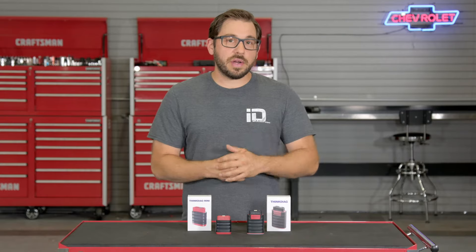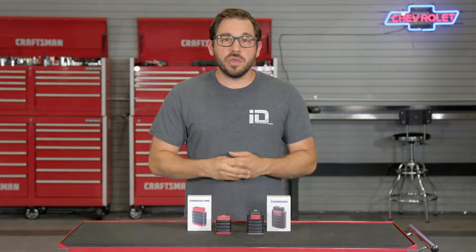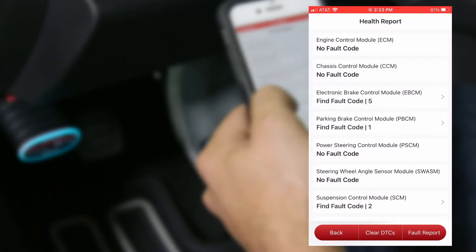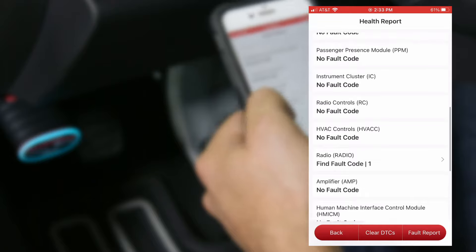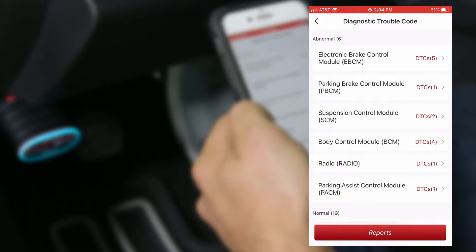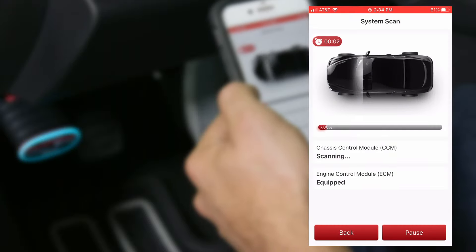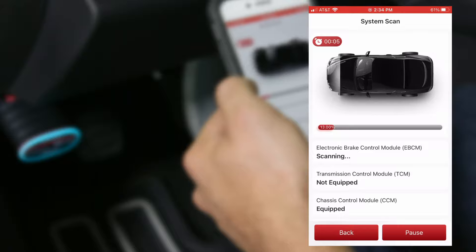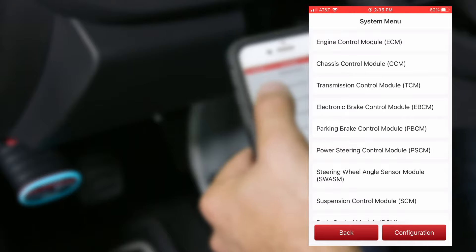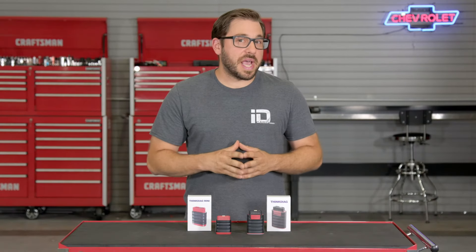To get started, open the app and click 'All System Diagnostic.' Once communication is established with the vehicle, you have three options: vehicle health report, system scan, or system selection. The vehicle health report provides a full vehicle scan of every control unit and the fault codes present, if any. It also offers a report feature — great for shop owners who want to provide a breakdown of faults for their customers. System scan provides a full list of all communicating control units, while system selection lets you target and test specific control units for pinpoint diagnostics.